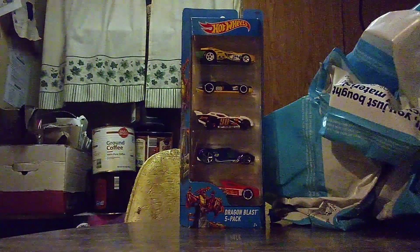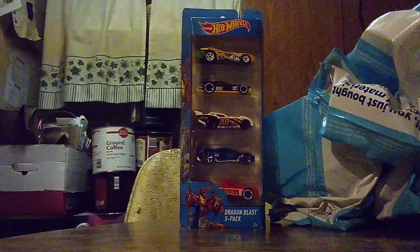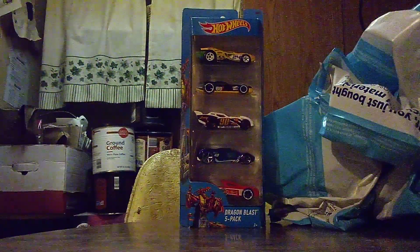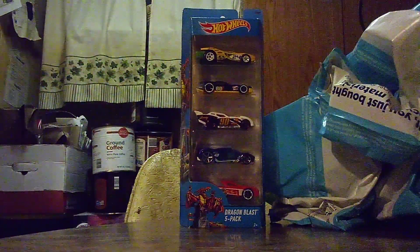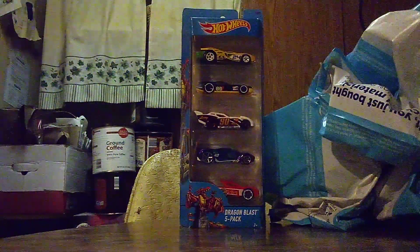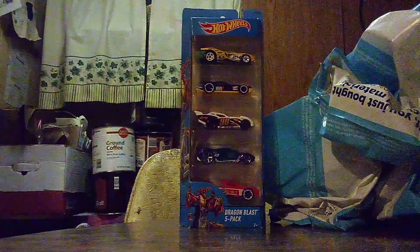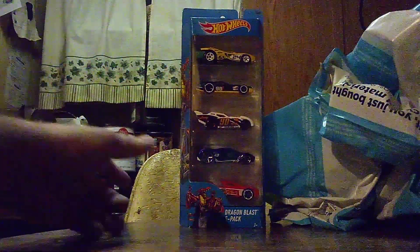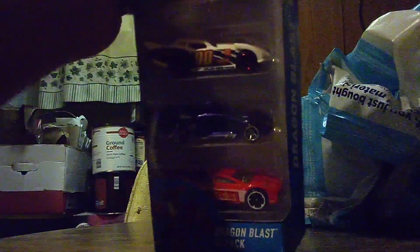We are going to open it up and get a closer look at these five cars. Many people will probably know about these cars and these colors. Alright, let's go get it unboxed.